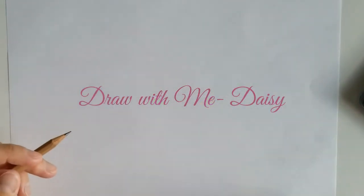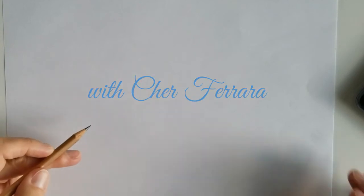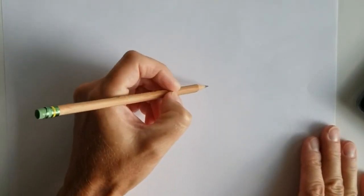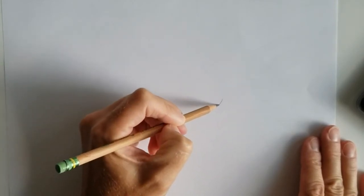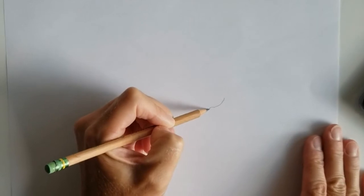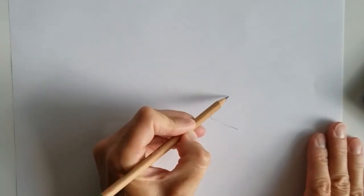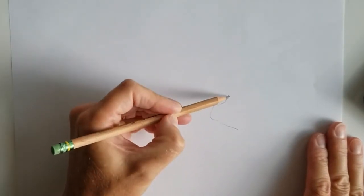Hi everyone. I got a request to do some daisies, so I'm going to draw step by step with you, so follow along. When I do flowers I always look at what's in front. I'm looking at the shape of each petal and I'm looking at the curve that goes kind of like inside. This is actually where the center is.